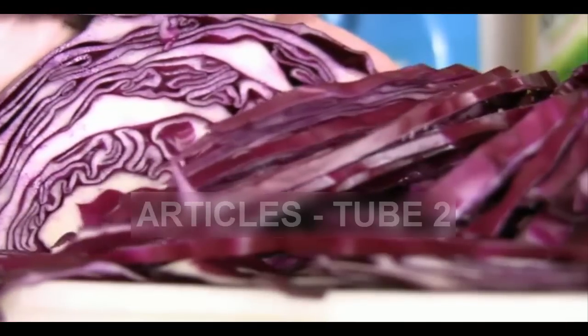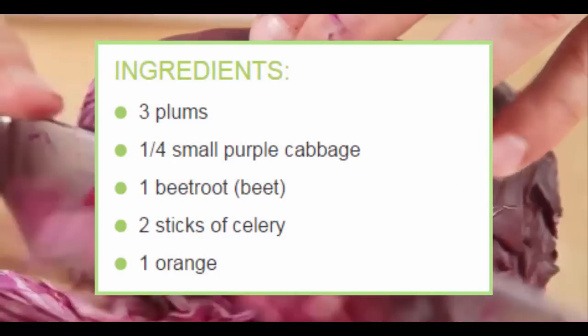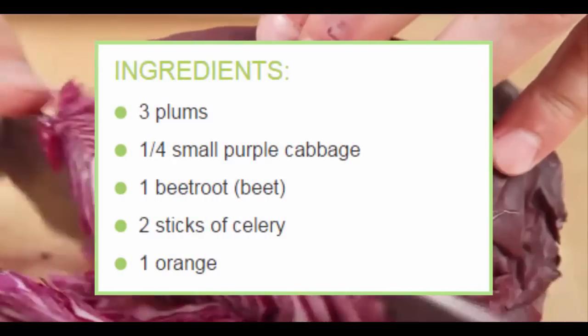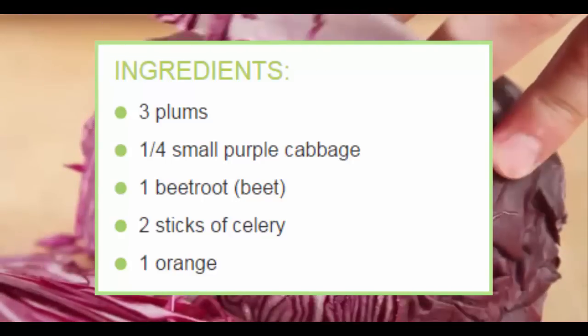Purple cabbage juice recipe. Ingredients: 3 plums, 1 quarter small purple cabbage, 1 beetroot, 2 sticks of celery, 1 orange.